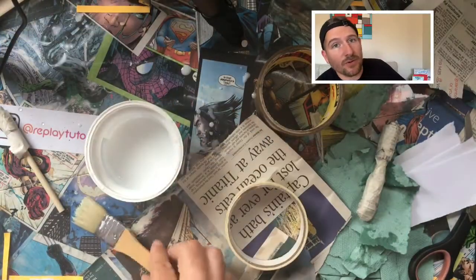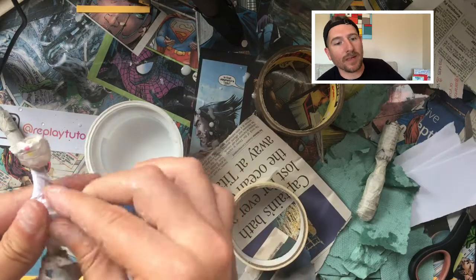It is important that you cover your handle with white paper as well, to make it easier to paint later on.